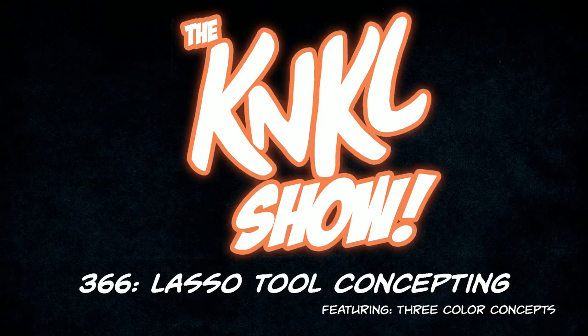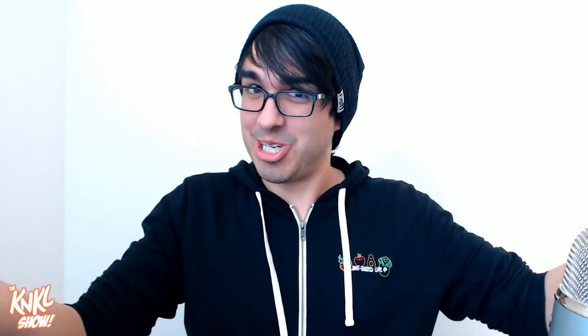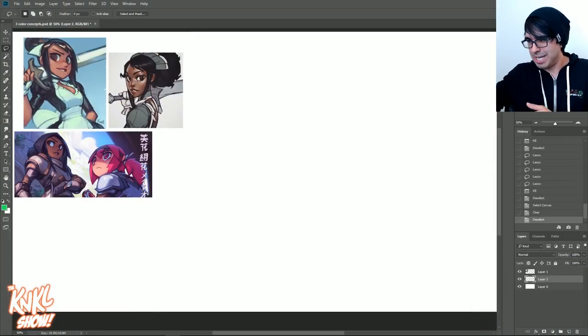Ladies and gentlemen, welcome to Lasso Tool Concept. Today is March 22nd, 2018, and this is the Can't Kill Show, episode 366, where we learn to be better artists. My name is Ken Lafferty, and I would like to welcome you to another show. Today we're going to be learning how to create concepts with the Lasso Tool. Come on over to the ranch, and let's go ahead and lasso.